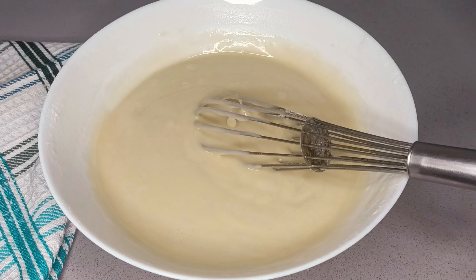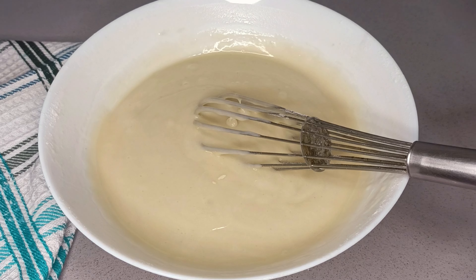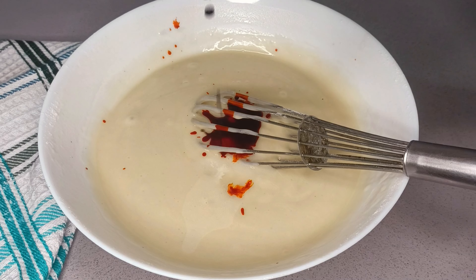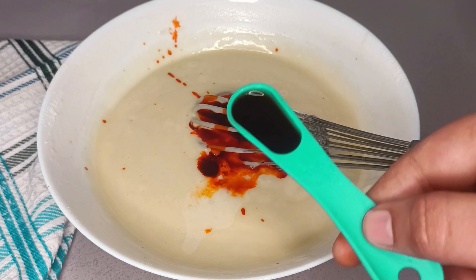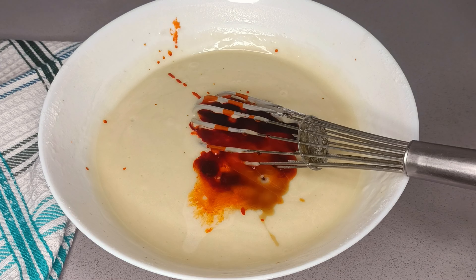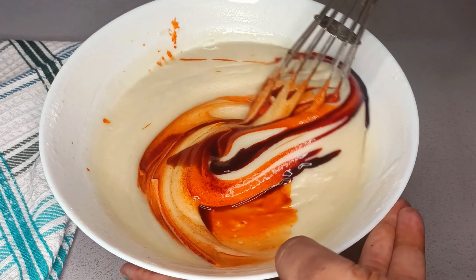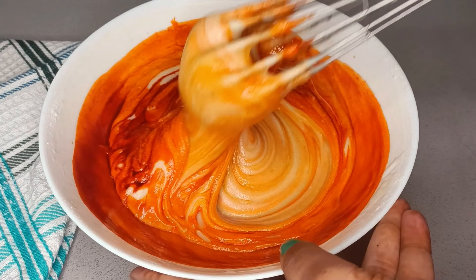Try and get the right texture. This cake is perfect. Add 1 and a half teaspoons, add red velvet food color, add red food color, add 1 teaspoon of vanilla essence, and mix in one direction.